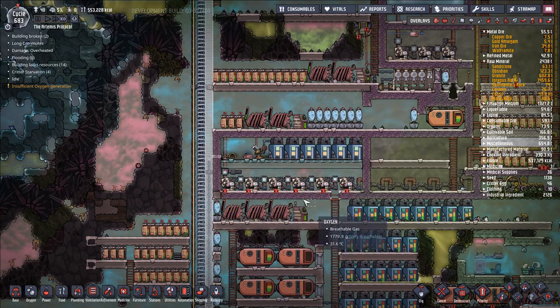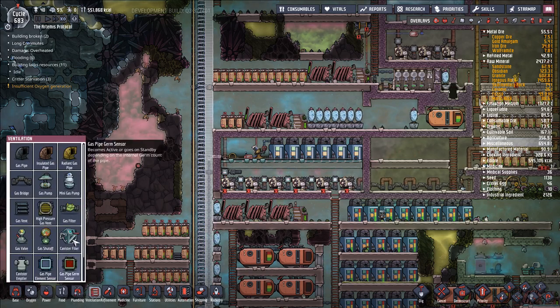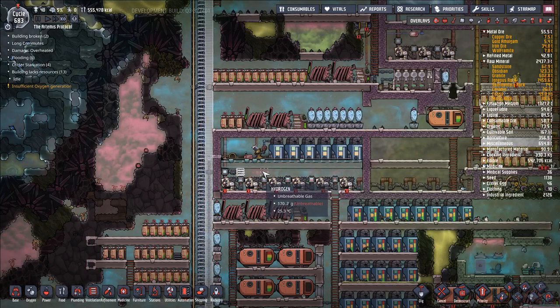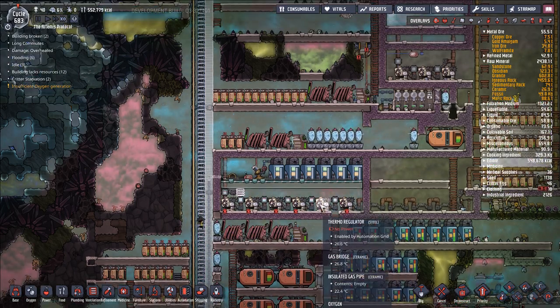No power — sure. We want to start also filling up this with hydrogen. So let's go ahead and say ventilation. We're just going to do a simple gas vent — make this out of steel. And we'll pump a bunch of hydrogen in here. Once it fills up this area, we'll just close it off and seal it in.